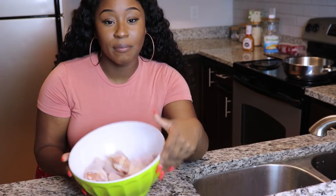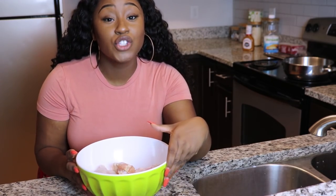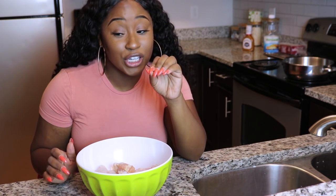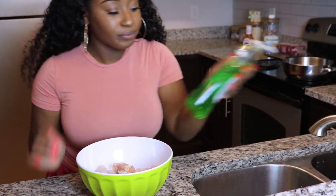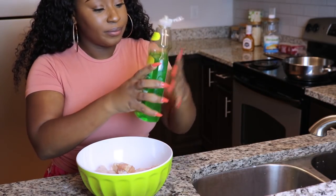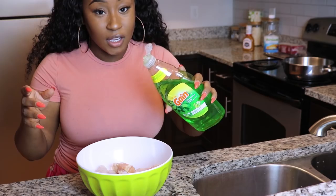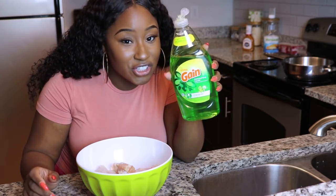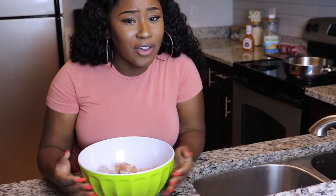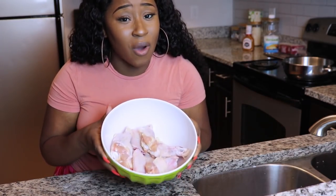Now that we have the ingredients, let's go ahead and get started. Right here I have my chicken — you're going to want to wash the chicken first. You should be washing your chicken before cooking. Wait, did you think I was going to wash my chicken with dish detergent? I'm not going to do that. My chicken is already washed.